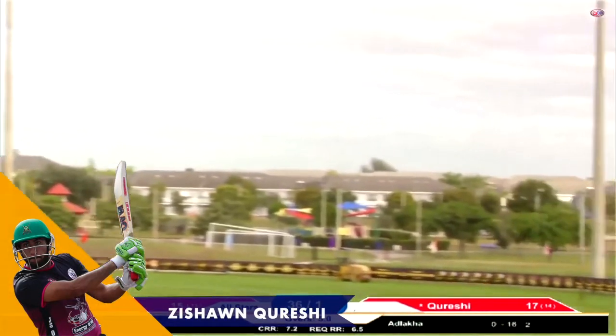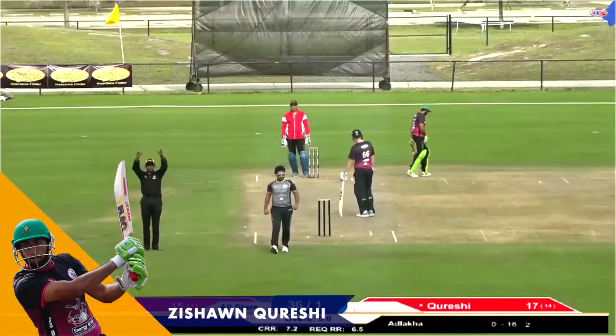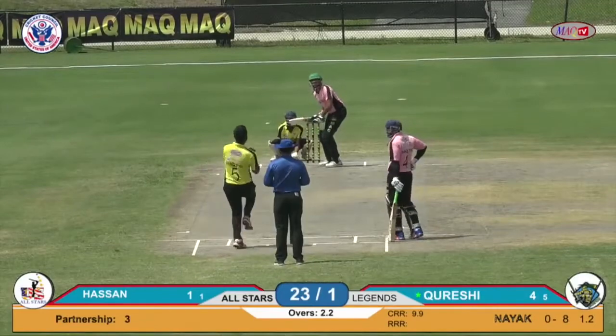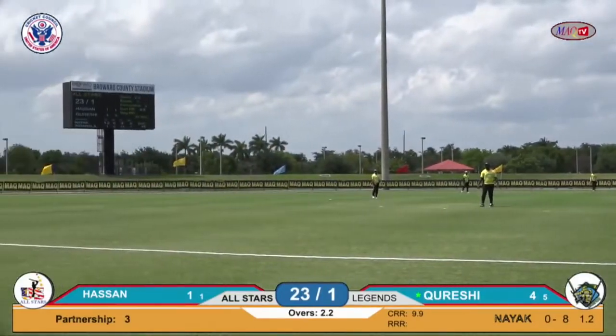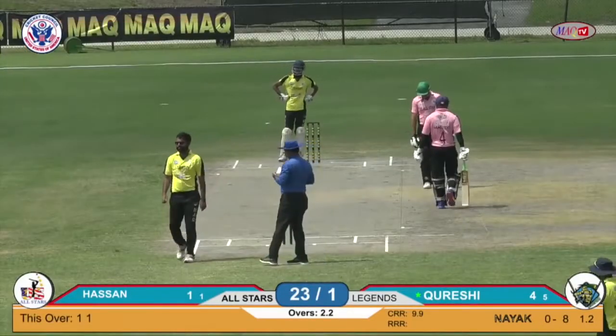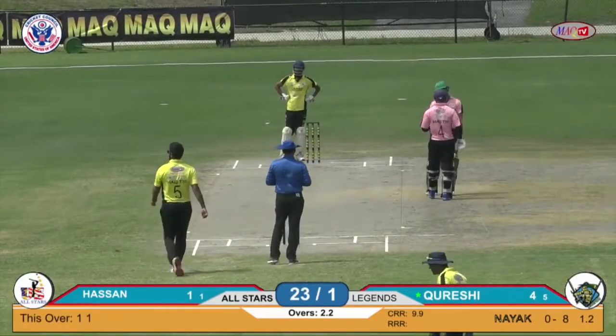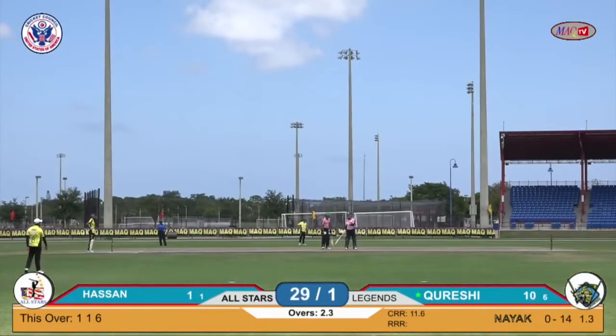What a great shot! It's a six — a firework has started over here from Zeeshan Qureshi. We have a few big hits before the field can open up. It's up in the air, it's a six from Zeeshan Qureshi. He will be getting one of those 50 max sixes — first six from Zeeshan this game.